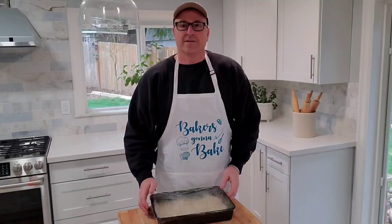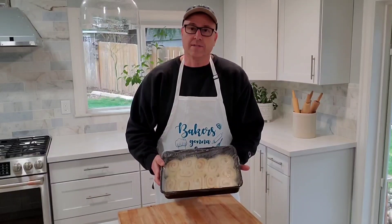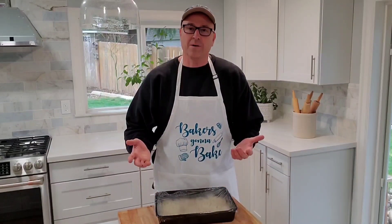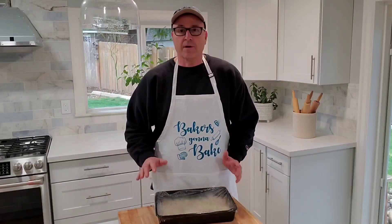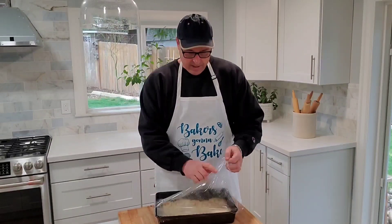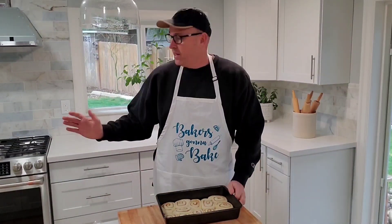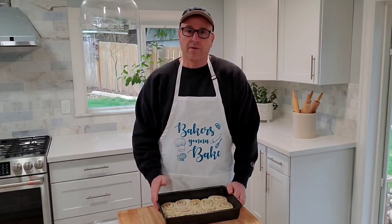It's been about two hours now. It's winter so we keep our home fairly cold, which means it takes a little longer to rise. During summer they'll rise really quick. You can see how they've risen — I'm going to take the plastic wrap off. Now I'm just going to preheat the oven to 350°F and once it's preheated we'll throw those in.